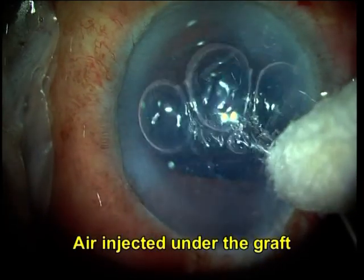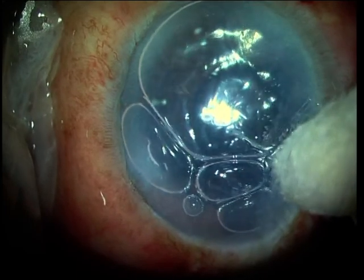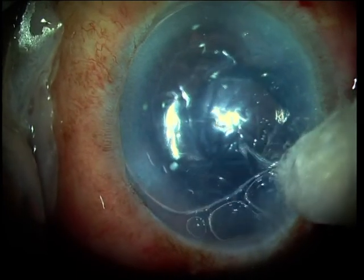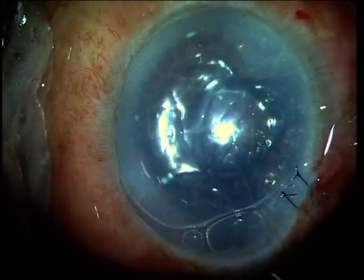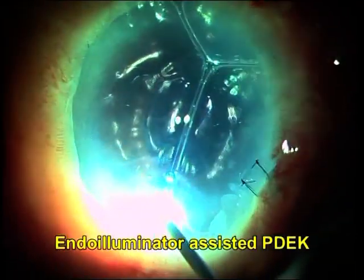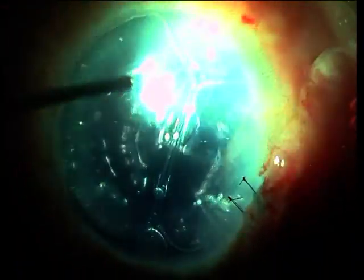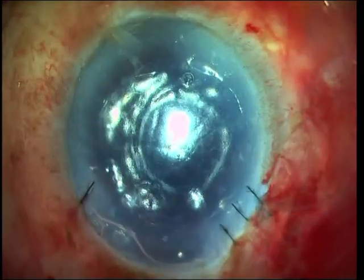Air is then injected into the anterior chamber for firm adhesion of the graft onto the Descemet's bed of the recipient cornea. A handheld endo illuminator offers better visualization, and graft attachment is ensured by examining the cornea with the handheld endo illuminator.